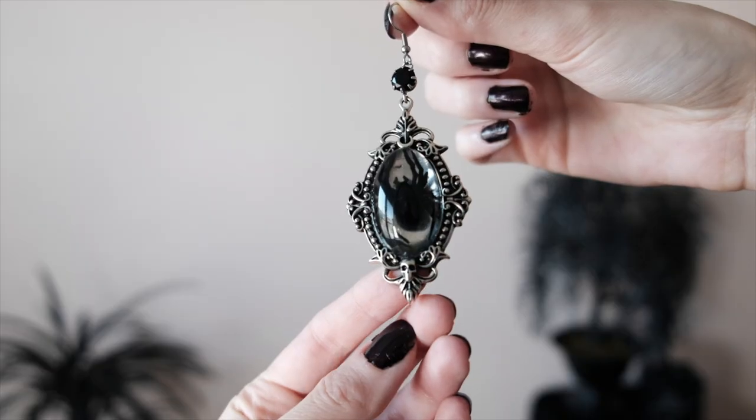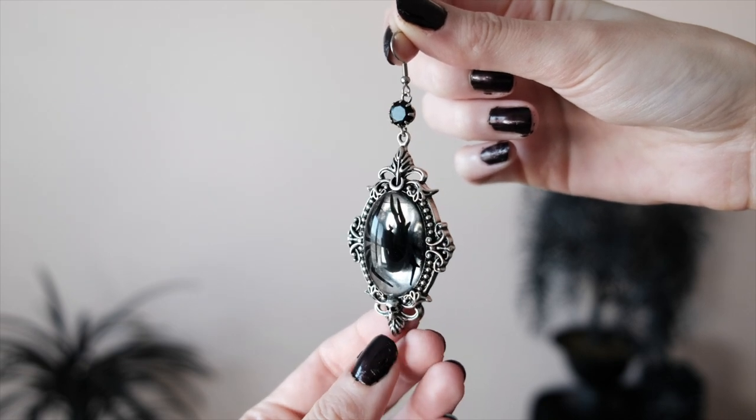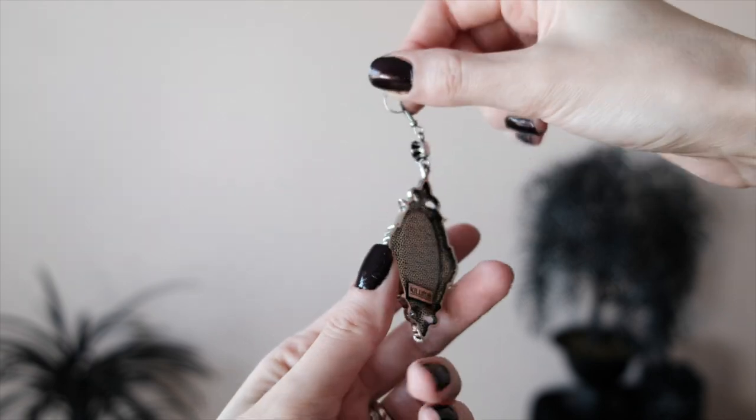I also got the matching Venom Earrings — basically the same brooch design as the necklace but on an earring, with a spider and a little black rhinestone toward the top. I'm obsessed with these. They are that perfect statement earring — they're heavier than a stud or dainty hoop, but they don't pull my earhole down, which I really appreciate.